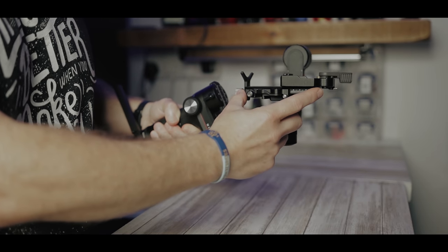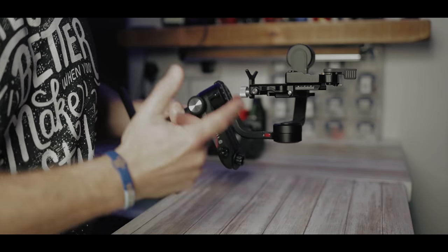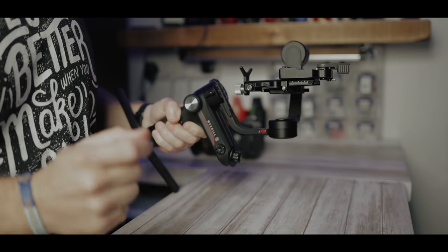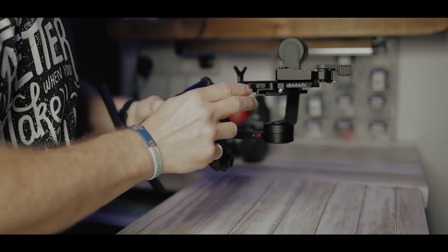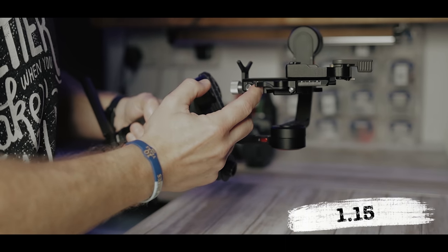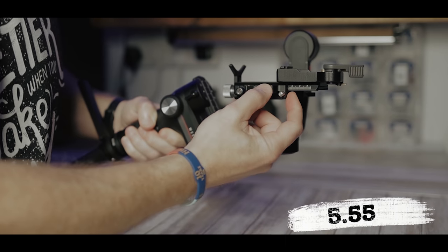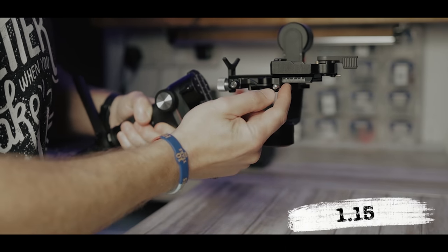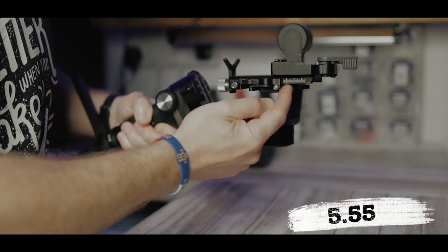So the measurements on the base plate here — I always set this up before I put the camera on. And like I said in previous videos, make sure you put it down in a notebook. This one is set at 1.15 at the front, and 5.05 at the rear.